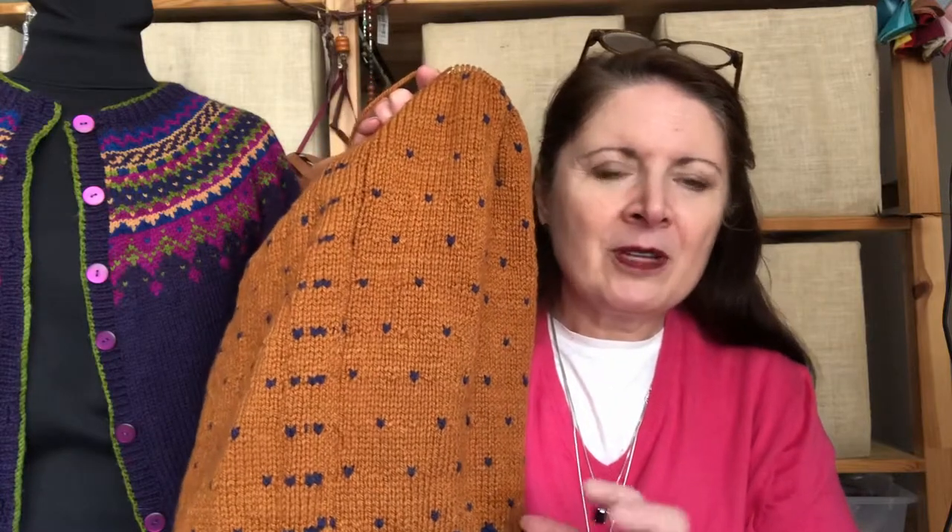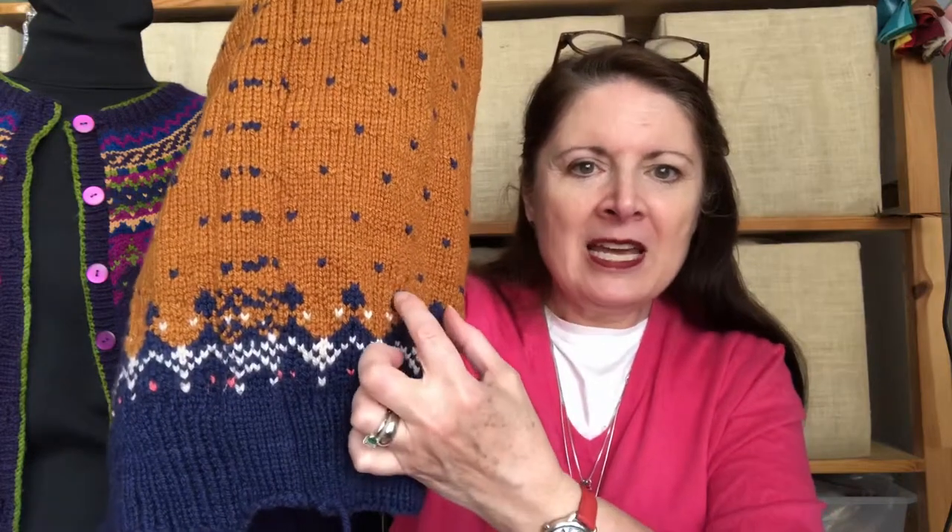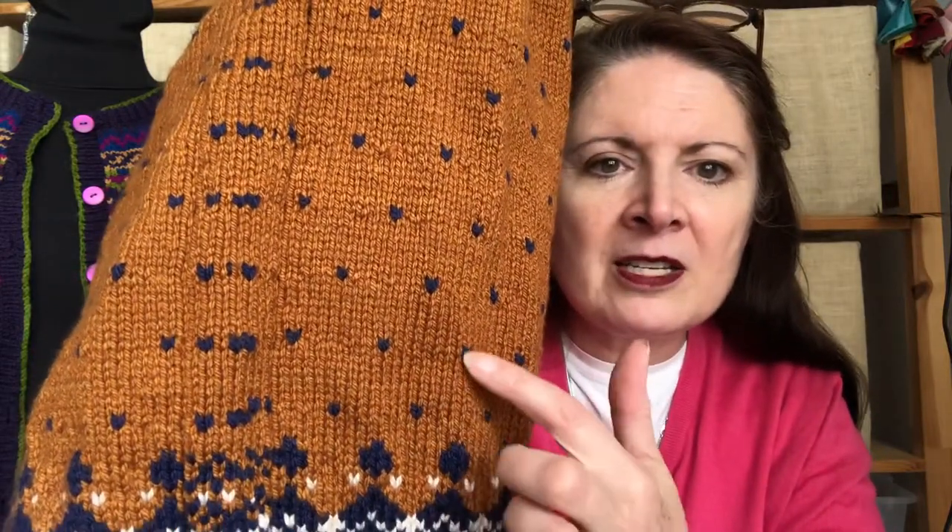So what I decided to do was add what's called lice — just one stitch of a contrasting color at certain spaces. It adds just a little bit of color and breaks the monotony of the stockinette. Because I have an eight-stitch repeat here and the largest repeat in the yoke is also eight stitches, I've placed these every eight stitches and every eight rows. That gives you seven stitches in between, and the eighth one is the different color.